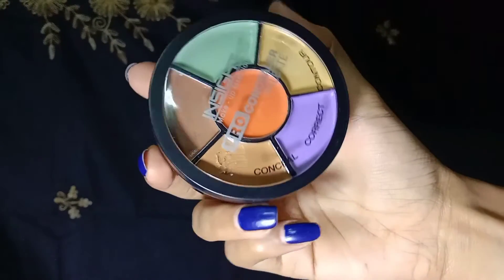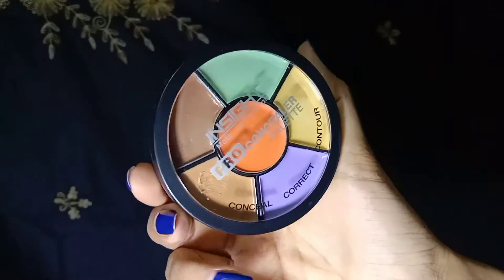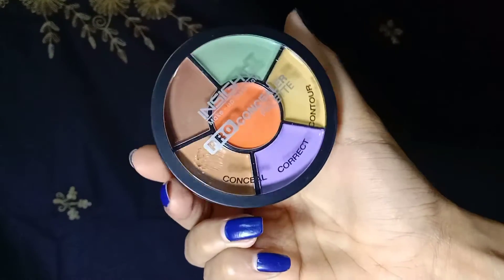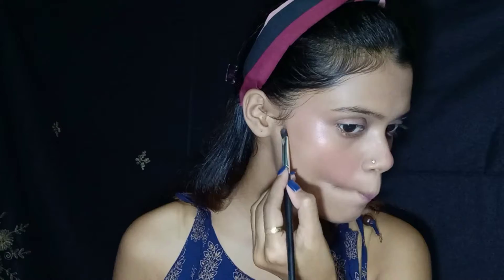I am applying concealer using a concealer palette. I quite like this palette — it's quite good. It has an orange character and a yellow character that are very pigmented. Actually, all the colors are pigmented except the dark contour shade, which is not as pigmented. It is good for light makeup and it is very affordable, so you can check it out.